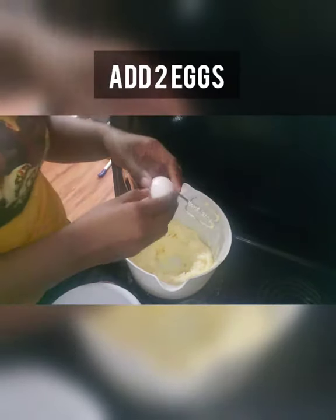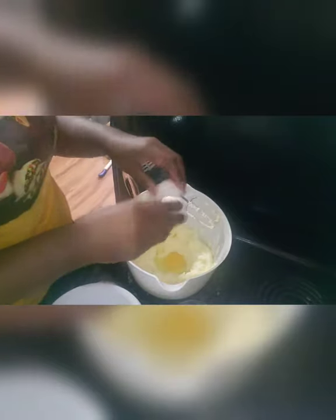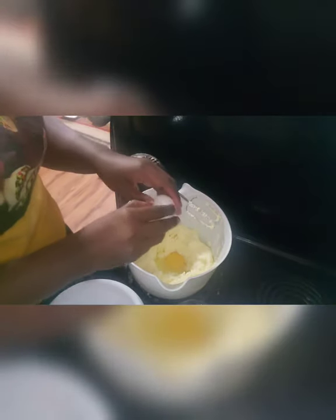Now we're gonna crack two eggs and add them. Make sure you mix it up real good because you do not want your pound cake to come out eggy or taste like eggs either. Blend it up real good.